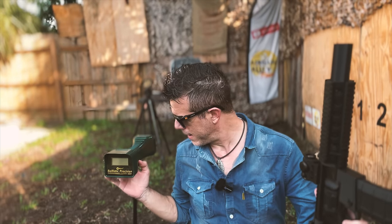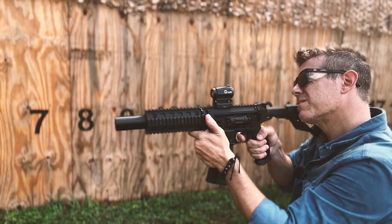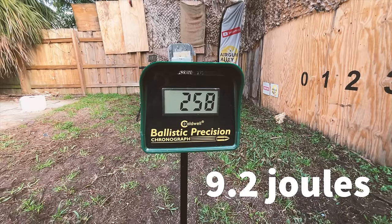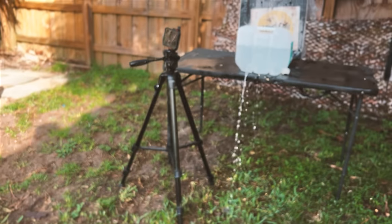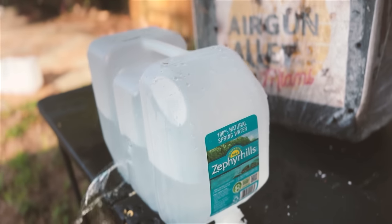And finally for the number lovers, we'll measure the speed of the three gram destructor slugs in feet per second as we shoot them through this chronograph. Again, this is an 11 joules version HDR50. Look at that — complete penetration of the two-and-a-half gallon plastic recycled water jug.